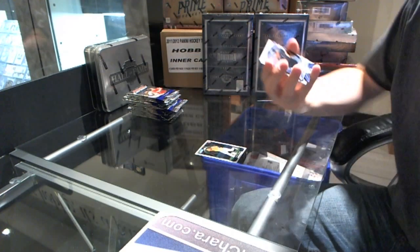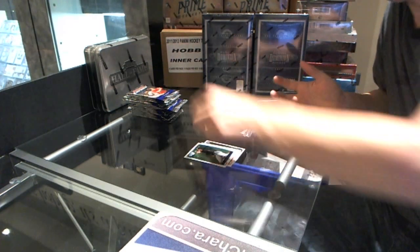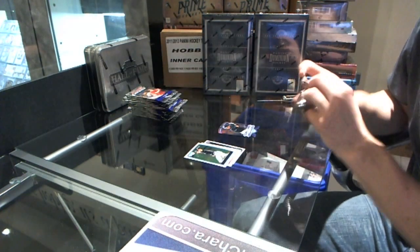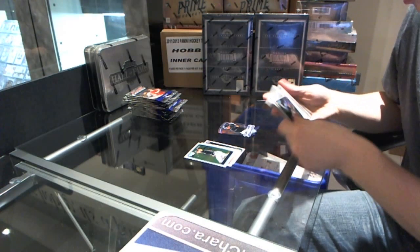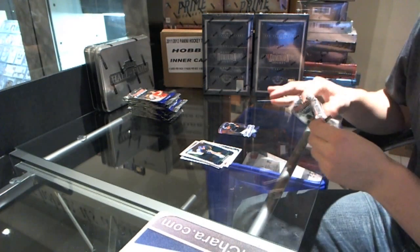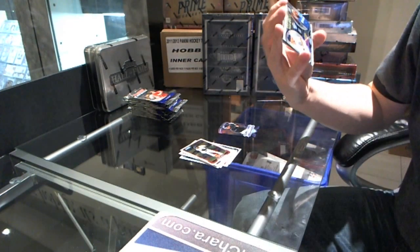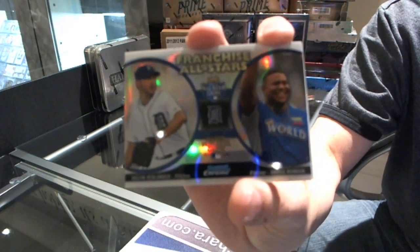We start with a die-cut of Carlos Gonzalez. Base. We've got a Franchise All-Stars of Justin Verlander and Bruce Rondon.